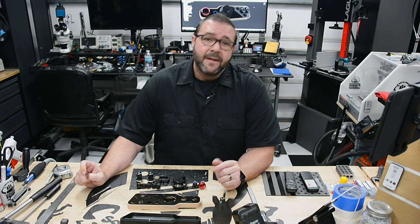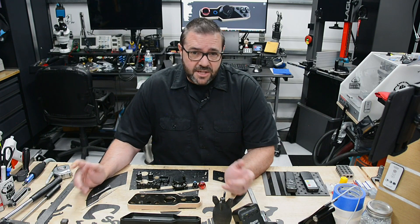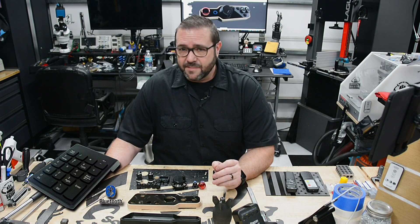I know, and before you mention it, there are lots of options. You can go get a cheap Bluetooth keypad or an Xbox controller, or even make a custom CNC pendant using a Stream Deck. I've tried them all and they've left me wanting more.